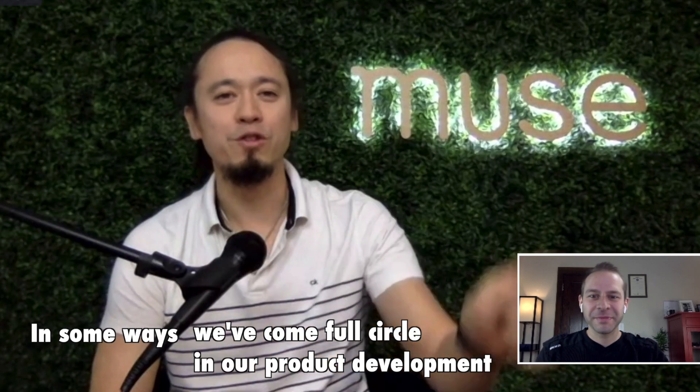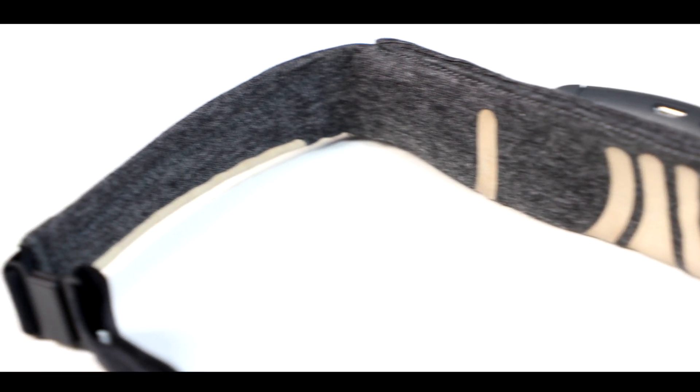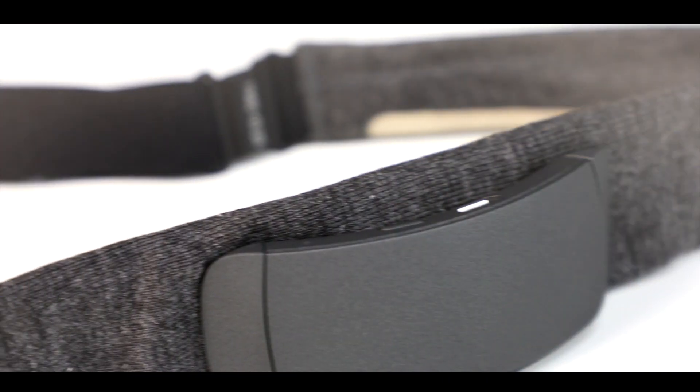Hey everybody, welcome to Tech for Psych, where we combine the latest neurotechnology with ancient wisdom to supercharge your brain. Today we're taking a look at the long-awaited Muse S. I'm wearing this device on my head right now and it is so comfortable. We're going to take a look at the hardware, the software, what's under the hood, and stick around towards the end of the video because we'll be talking about a lot of interesting things coming up for Muse in the coming months.